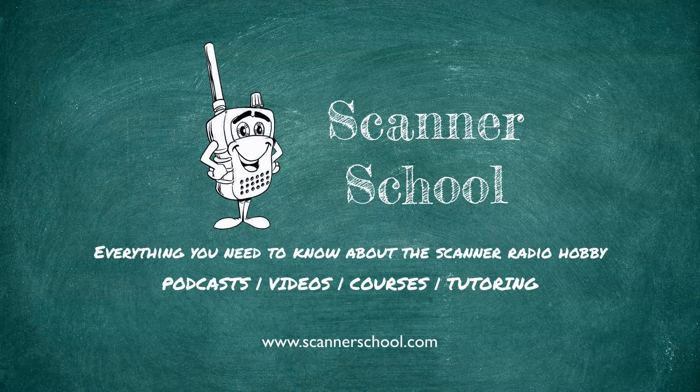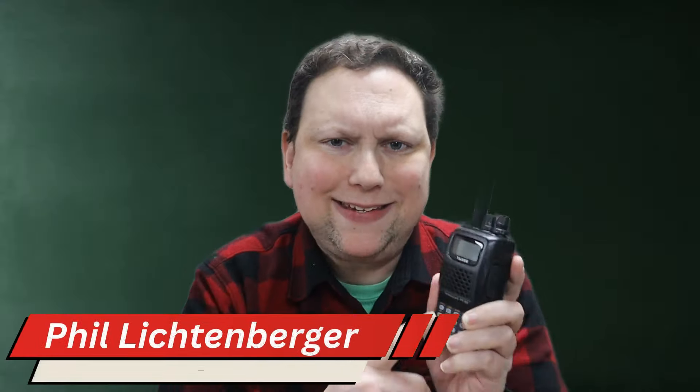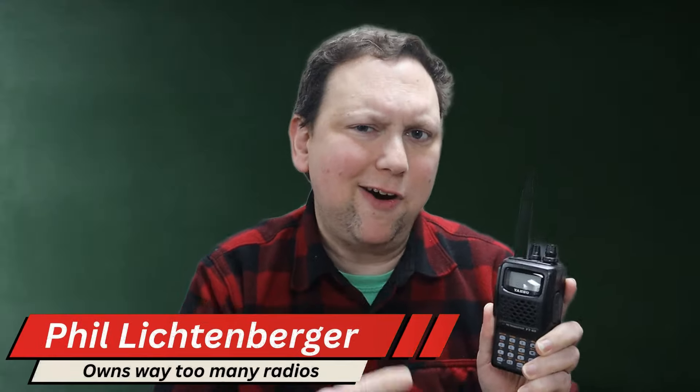Why did I buy this 20-year-old FT-60R radio? I had to have it. Hey, what's going on everybody — this is the Yaesu FT-60R radio. It came out in 2004, and now in 2024, it's 20 years old. I just bought one. Why did I buy this radio? Let's discuss that and do a quick review at the same time.